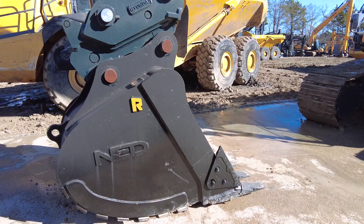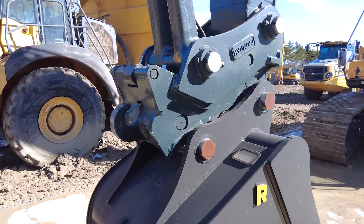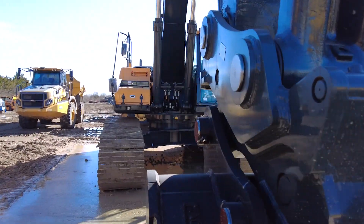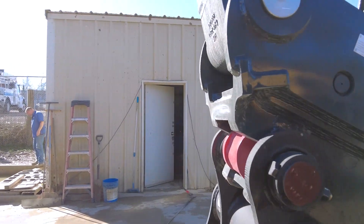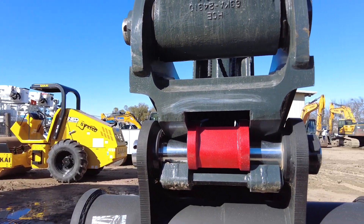As you can see, we have a Rockland bucket on this and we have the new Hyundai quick coupler. You can see the quick coupler and the red cam lock, which will indicate that we have the coupler locked on the bucket.